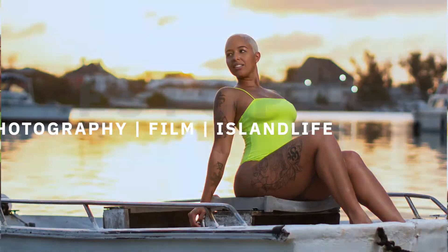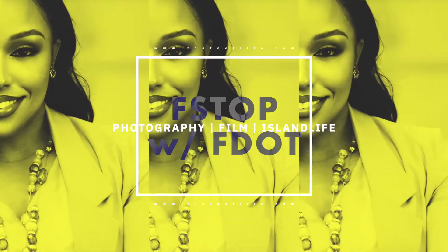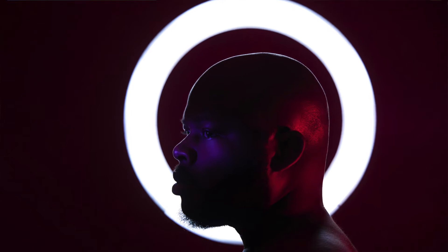Today we're going to be going through some behind the scenes of a self-portrait I did while in quarantine on my birthday. I want you to check it out and I'm going to show you how we went through the lighting steps and how I was able to create this image. This video is going to be short — I did a self-portrait of myself while in quarantine and I just wanted to show you how I went through the steps of making it happen.